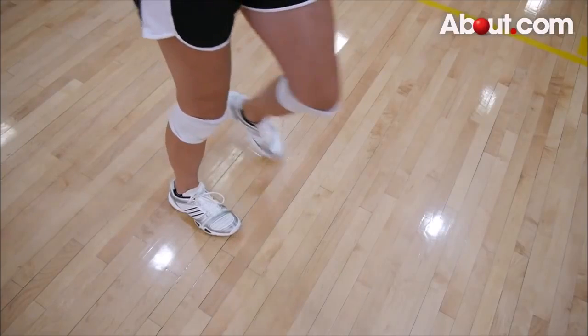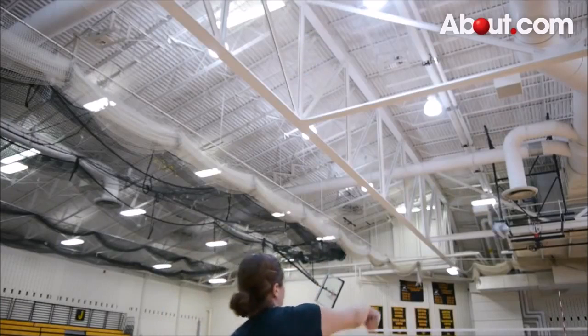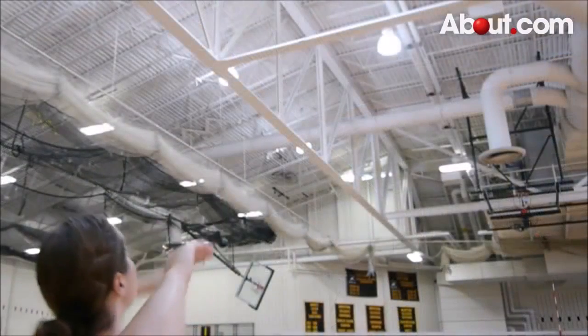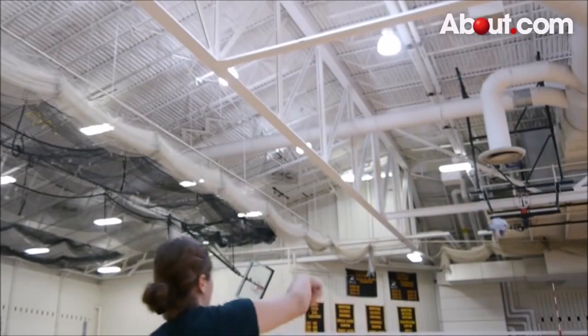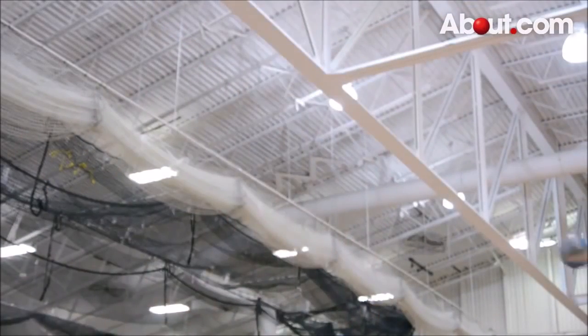To serve, take a step forward with your non-dominant foot. Then hit the bottom portion of the ball with your dominant palm. The spin placed on the ball by this striking motion will cause it to travel not only farther but higher. Make sure to keep your wrist straight. Your hand should be open and firm.